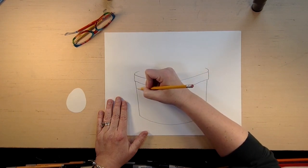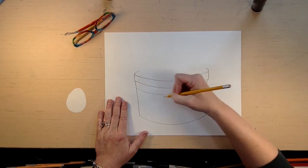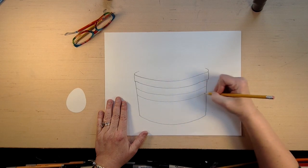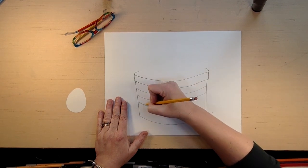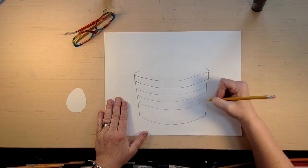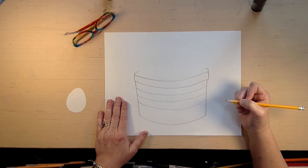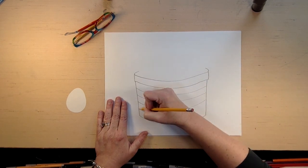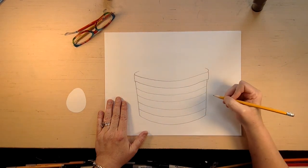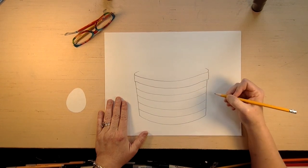We're going to draw some guidelines. Notice how all my lines are curved the same as the bottom line — that's because it makes it look round. If we did a line straight across, it would totally flatten your basket, and we don't want that. We want to make it look round.